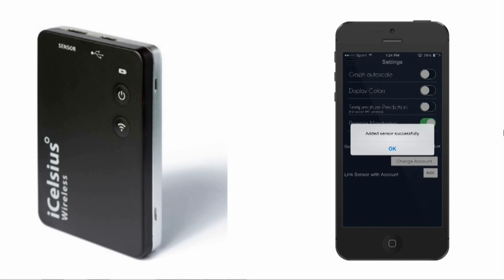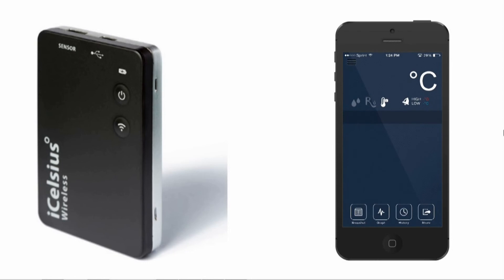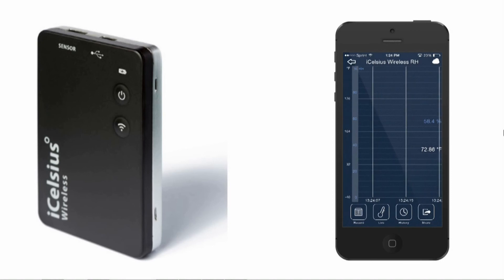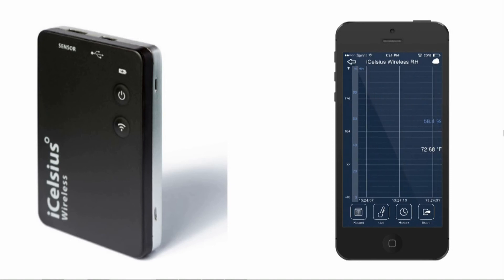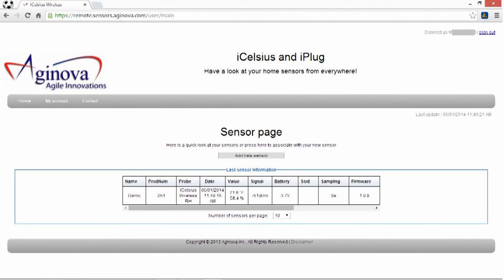Now you can access your sensor data from anywhere. As long as you have an internet connection, just open up the app and you can use all the same functions for the iCelsius wireless as you can when you are right next to it. You can also use a computer to view your data by visiting remote.sensors.aginova.com and signing in with your Google account.